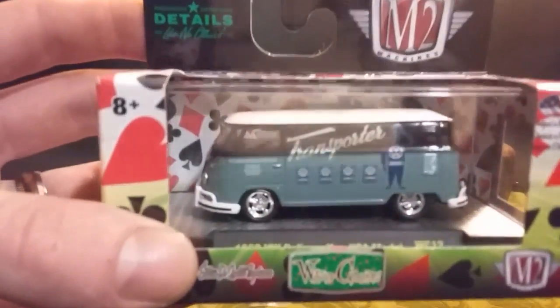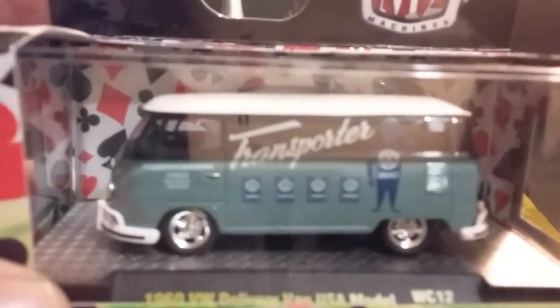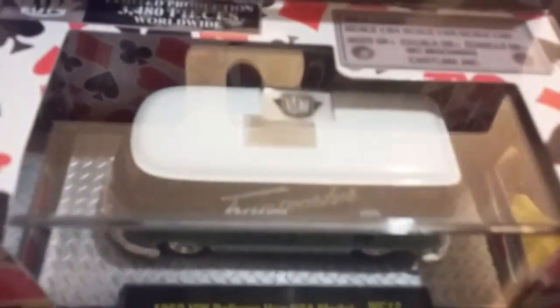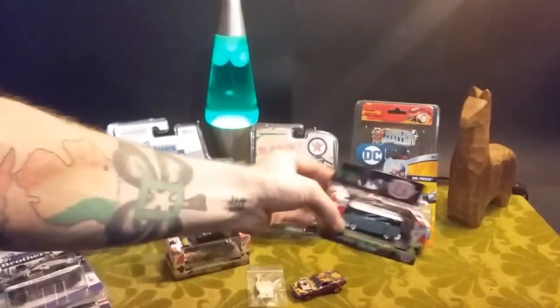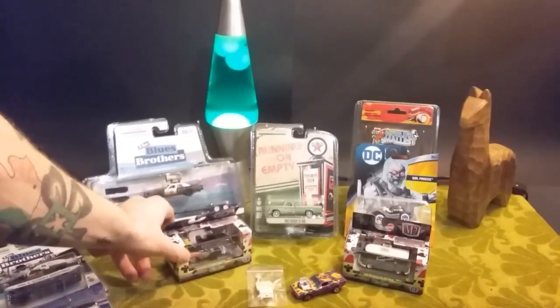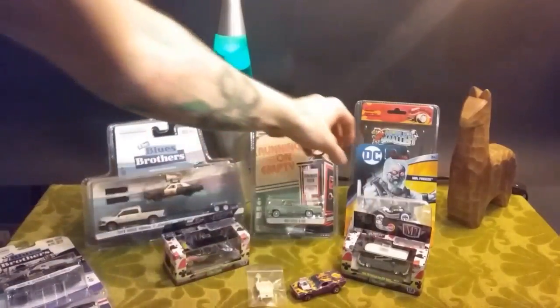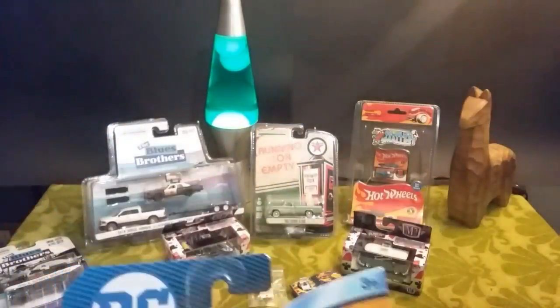Wild card — had to get the Volkswagen van. And these I will crack. Both of them are coming out loose, one because I don't have a lot of room, and two, I don't care for these cases. They're not stackable or anything — they're really just cheap. And if it's not a chase piece there's really no point in keeping it on card or in its case. Just take it out.